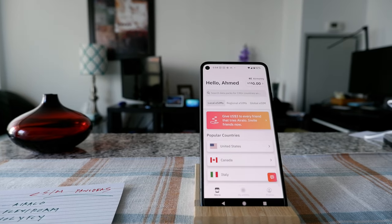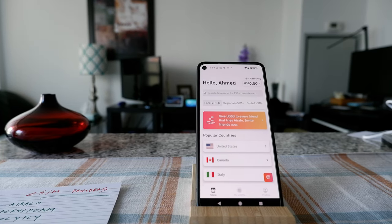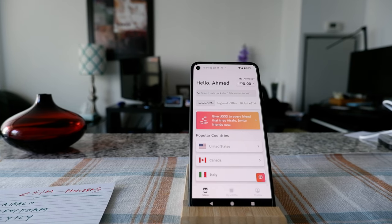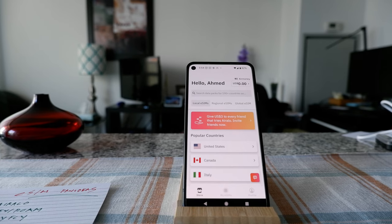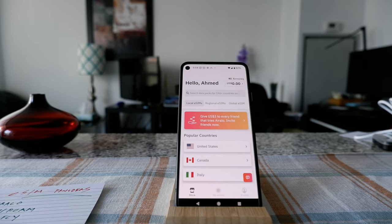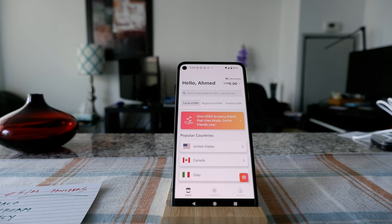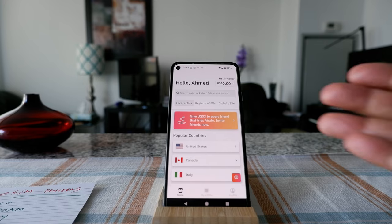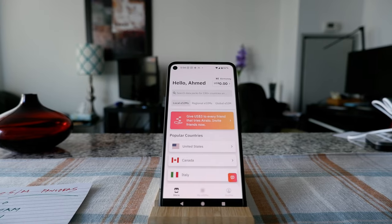Most eSIM card providers have a list on their websites to tell you whether your phone is going to be compatible or not. Before you actually purchase any eSIM card, I recommend you check with your eSIM provider to see whether you can actually install an eSIM on your phone. Today I'm going to purchase and install an eSIM card on my phone for the first time and show you the whole process.